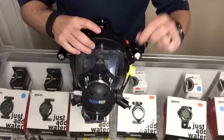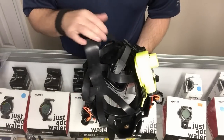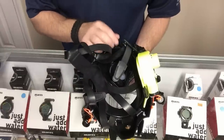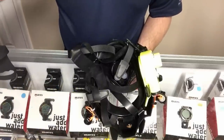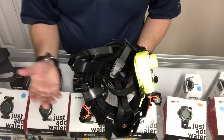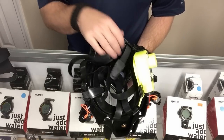One thing I did forget to mention about the skirt — it does seal well and they make different sizes to ensure a proper fit, but it's not as comfortable in my opinion as the OTS gel-based silicone. I give more points to OTS over Ocean Reef there. That said, in the wintertime I'm diving with a hood anyway, so it doesn't really matter because I'm sealing it to the hood.